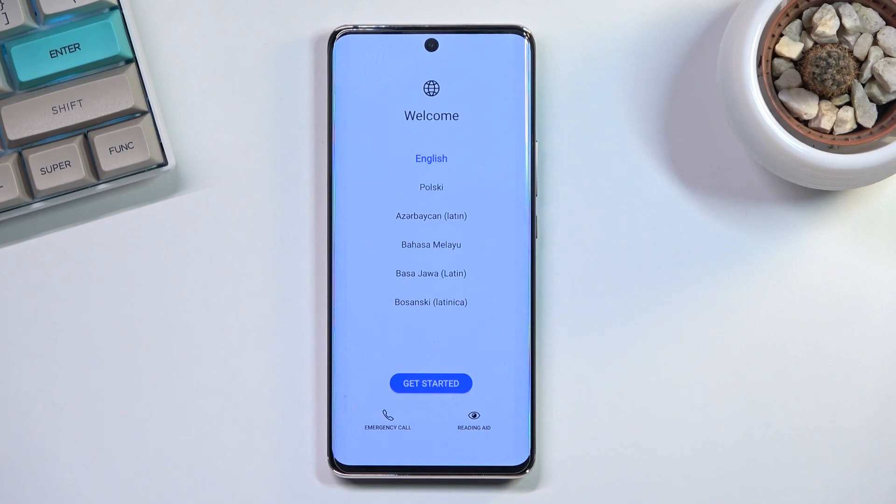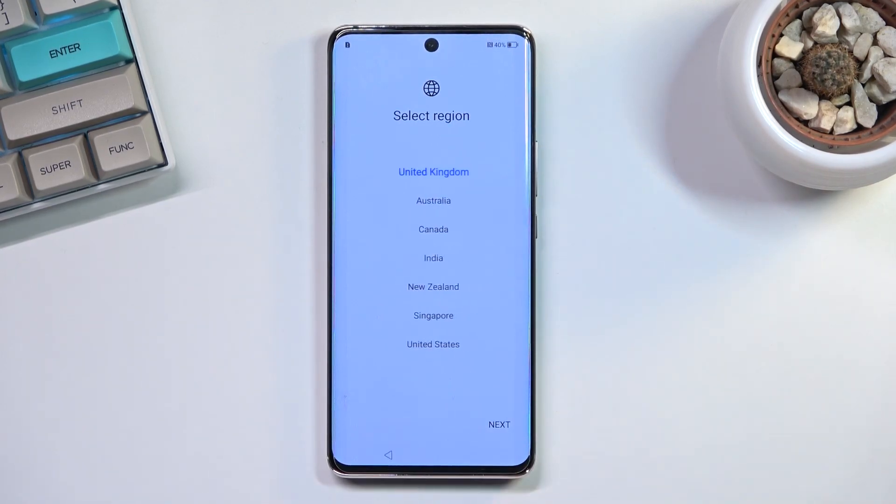Welcome and follow me as I set up a Honor P50. Today I'll show you how to go through the setup of this phone. When you boot it up for the first time you should be presented with a screen like this. All you need to do is find the desired language from the list — I'll be sticking with English — select 'Get Started,' and then choose your region.